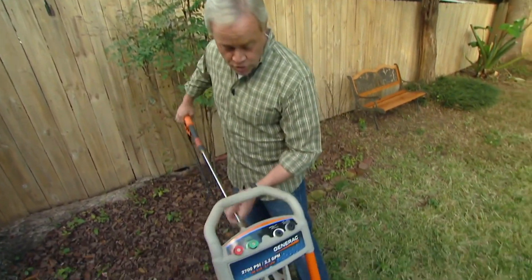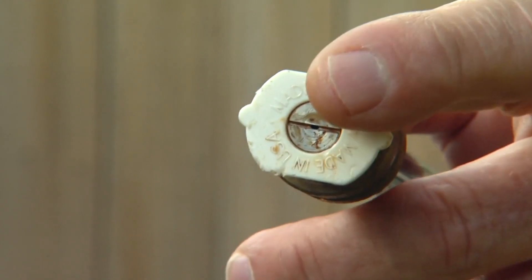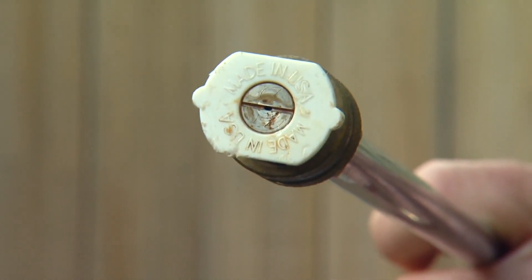The next thing you want to do is when you're choosing the tips for the end of your wand, choose one that has a very wide spray pattern. About 40 degrees will work perfectly.